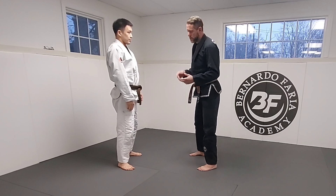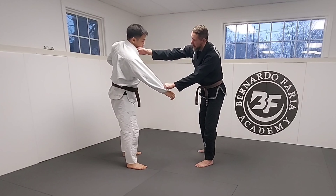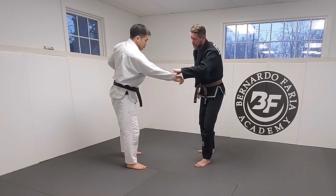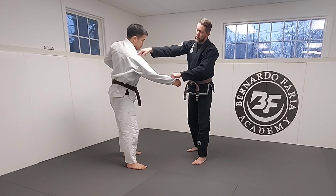So let's look at the drop seoi-nagi first. He gets a grip, I break, I can keep the sleeve, I can come to cross collar, or even come in deep to the armpit. My goal is to get the shoulder low.